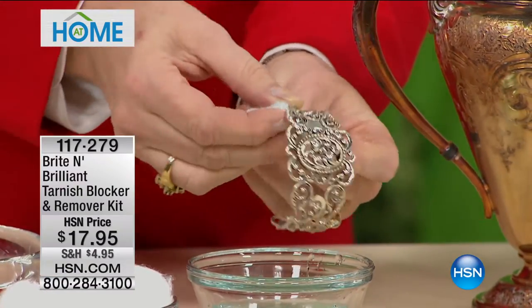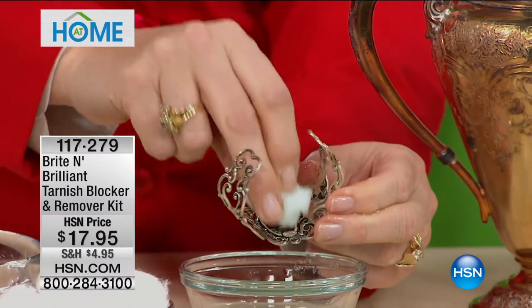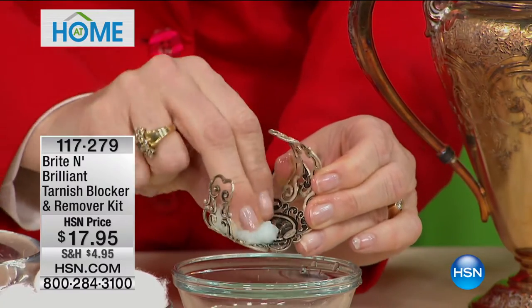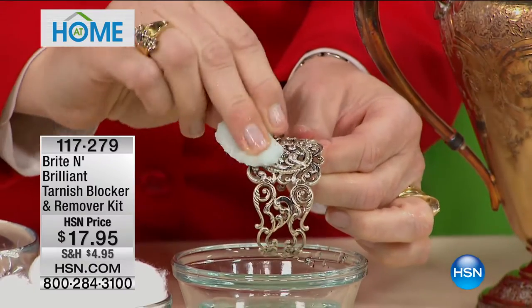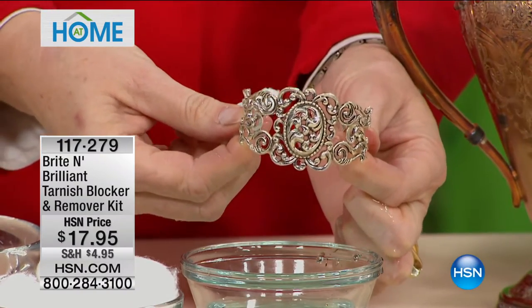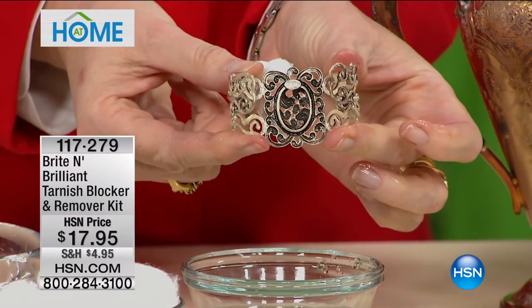Rubbing and scrubbing with abrasives is what abrades away the surface of your sterling and would scratch it up. If this was silver plate, it would take away the silver and expose the base metal underneath. Now we can see the stamping, which is what you want — you want to reveal the maker's mark and stamp. The shine is blinding. Look at this — I love it because it's liquid, so it gets down in all the nooks and crannies. It's spectacular.